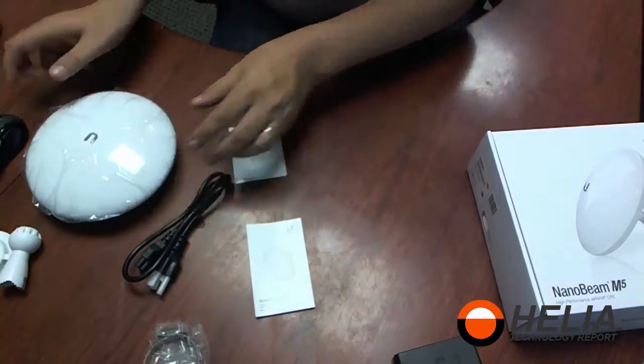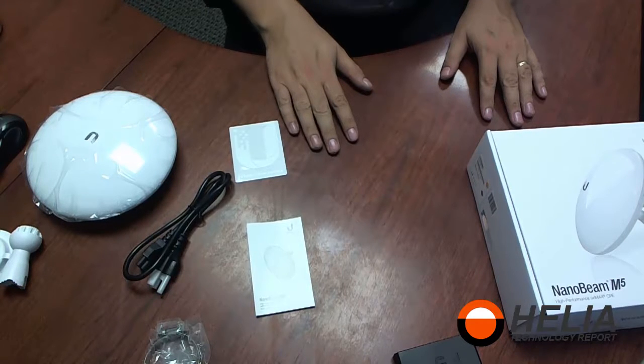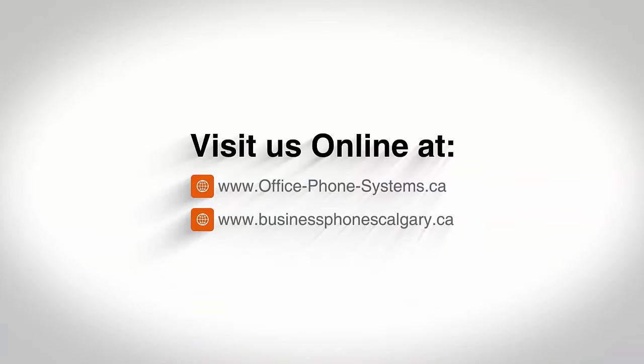That's the Ubiquiti NanoBeam M5 19 decibel antenna. Thanks for watching — this is Dar with Helia. You can find this product online at www.byphonosonline.ca.